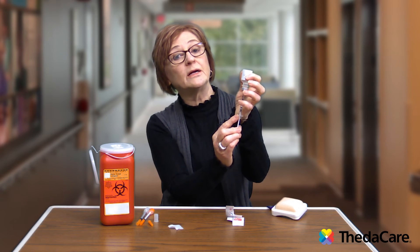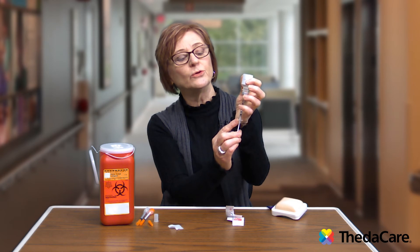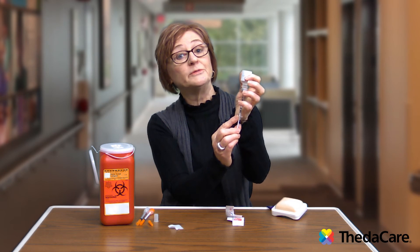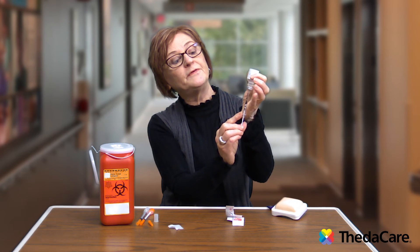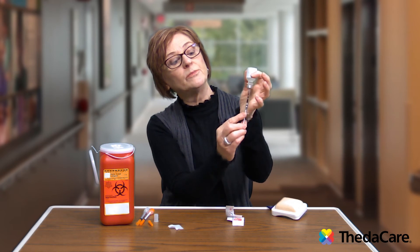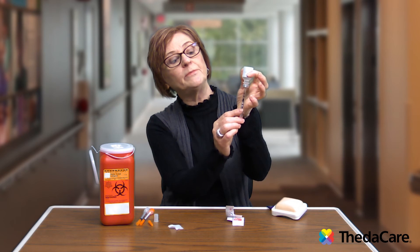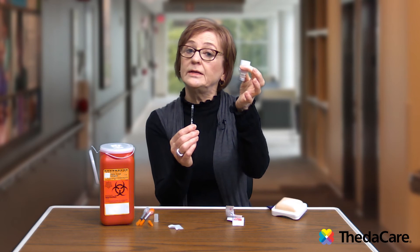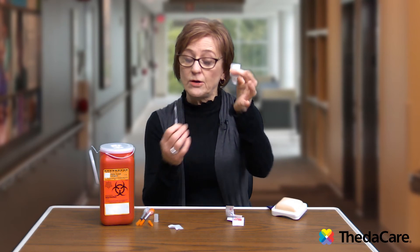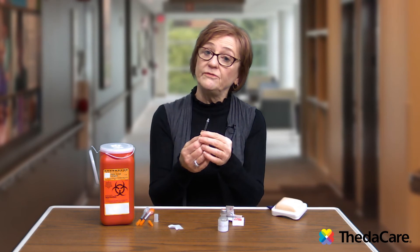Air bubbles take up space — they're not going to hurt you, but you wouldn't be getting the right amount of insulin. Once you confirm there are no air bubbles, line the tip of the plunger up to 15, then pull your needle out. The vial will seal itself, and now you're ready for your injection.